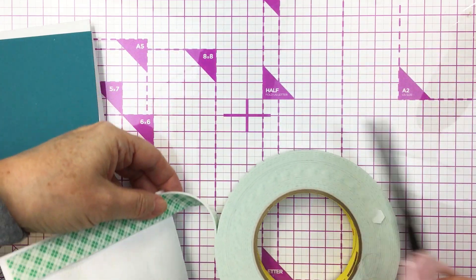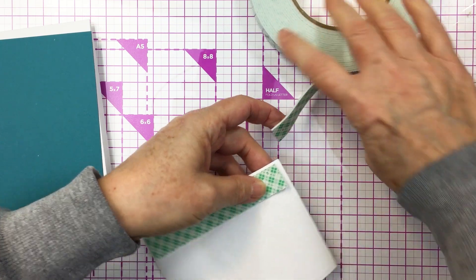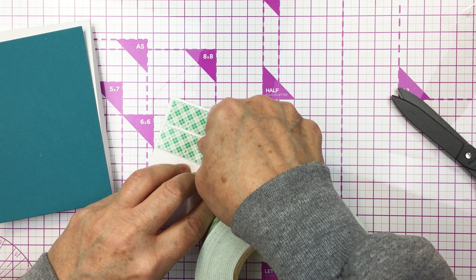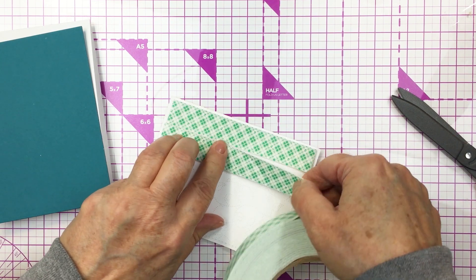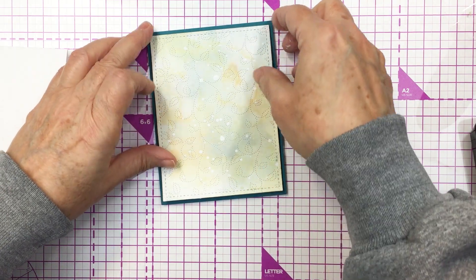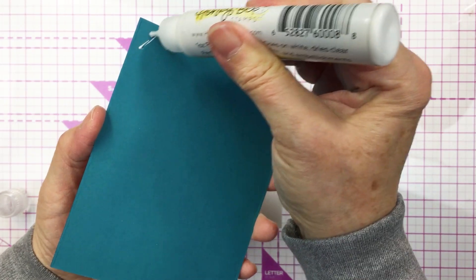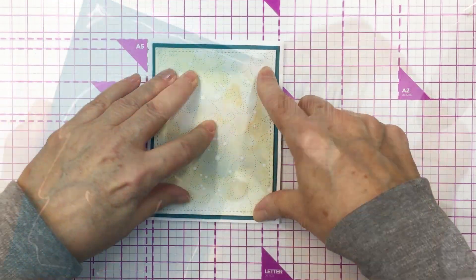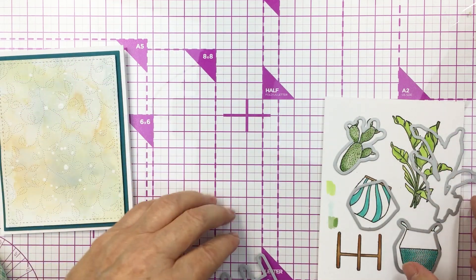I'm going to add some foam adhesive to the back of that panel — not only because it adds dimension, but it will also flatten out that card panel that's slightly warped from the water. This foam adhesive will flatten that out beautifully. Then I'm going to add that onto my teal cardstock and use my Honey Bee Precision Tip Glue bottle to add adhesive to the teal cardstock and adhere that all to my A2 size card base.